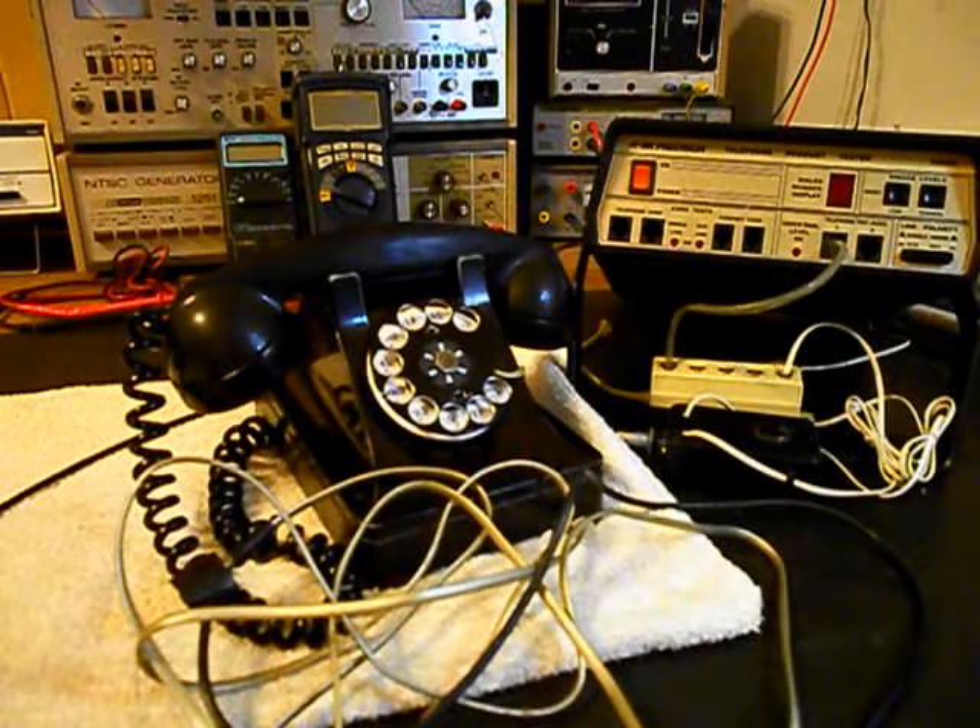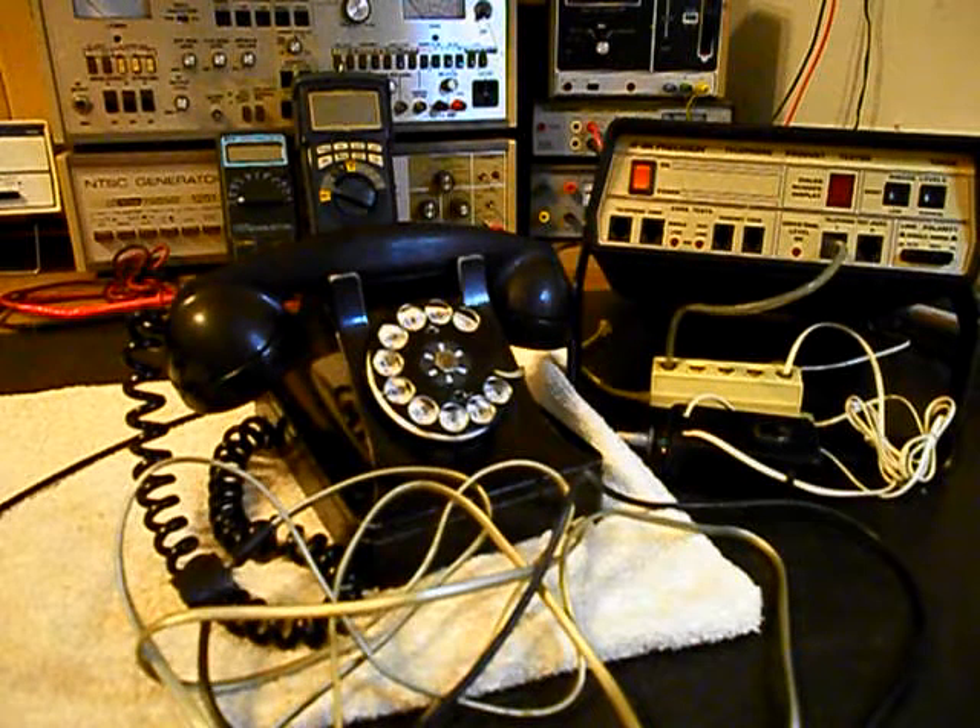We also want to clean, oil, and adjust the rotary dial, and make sure that the numbers are dialing properly. There's also a bell issue noted, so we want to go ahead and troubleshoot the bell issue and repair the bell and bell circuit.